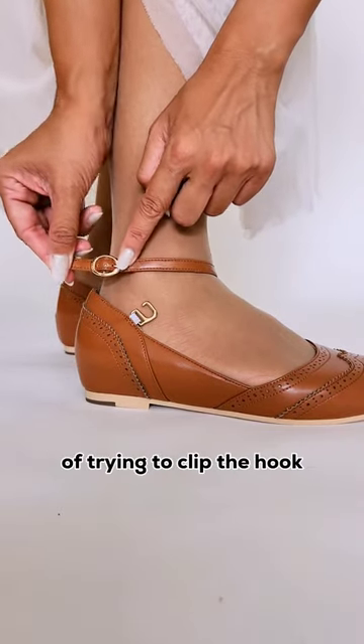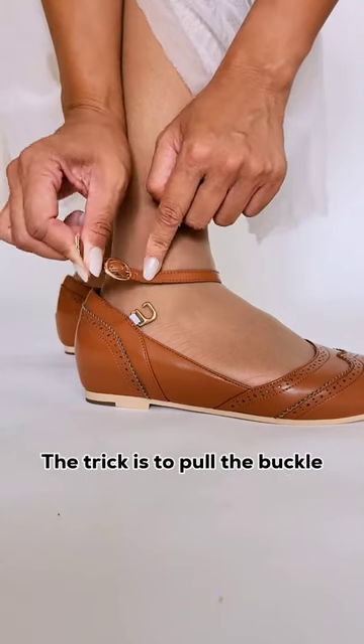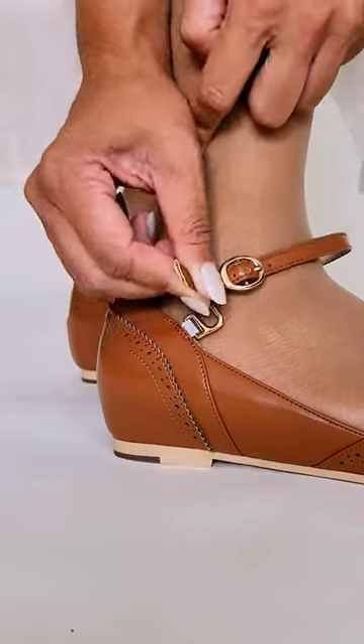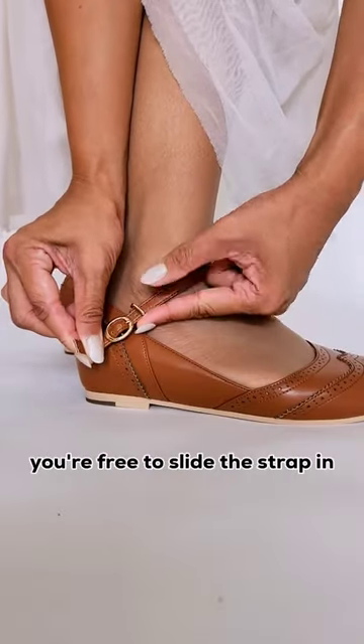A lot of people make the mistake of trying to clip the hook and buckle too closely together and they get caught. The trick is to pull the buckle so it goes past the hook. See that space there? That's what we want. Then move the hook so it's perpendicular to the ankle strap, and with all that space you're free to slide the strap in.